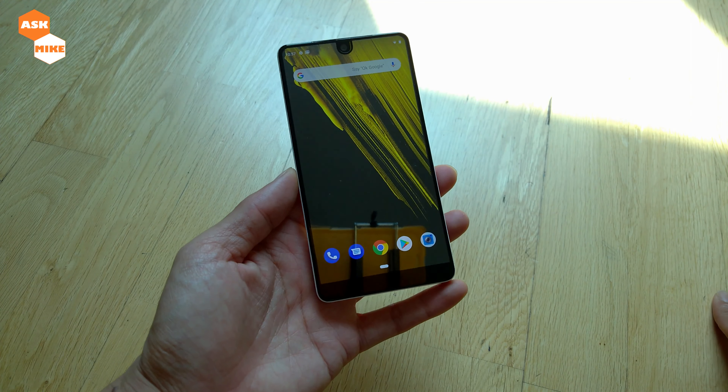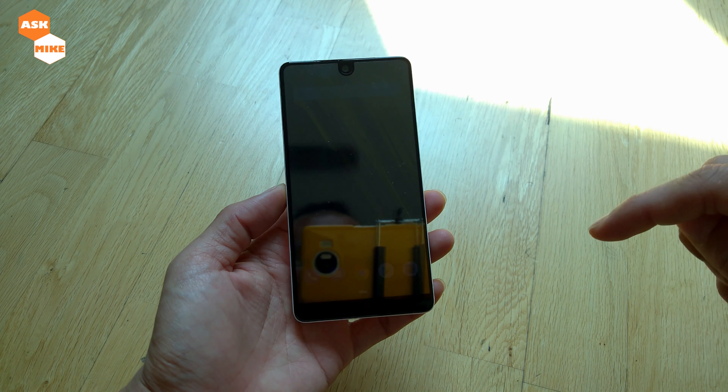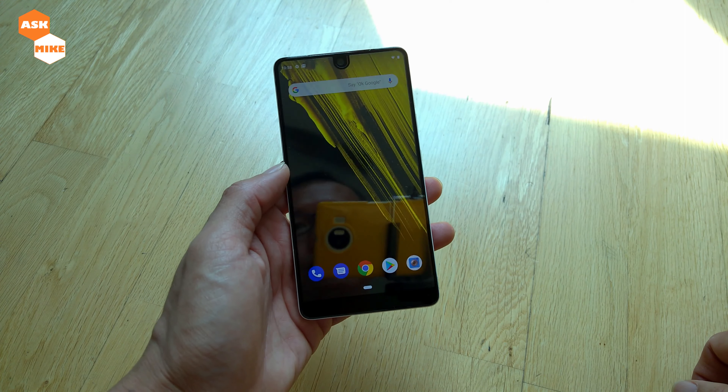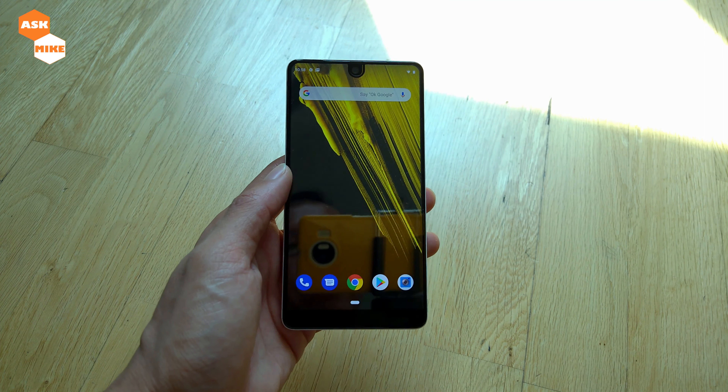So what we are doing now is basically to show you the steps on how you actually put Android Q beta 3 into the phone itself. So normally for this one, it's pretty direct. Currently I'm on the latest Android Pie update.